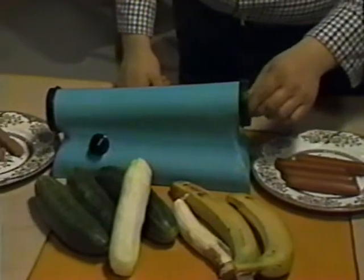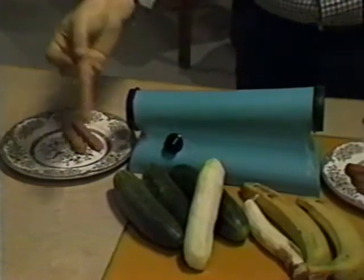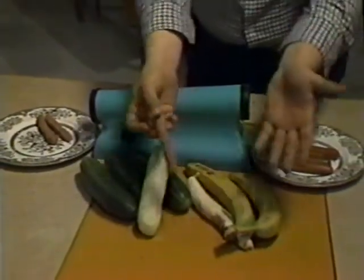It removes unsightly skin that covers most wieners in seconds. Automatically. Just pop the wiener into the Ronco Wiener Skinner and you'll get a perfect skinless wiener every time. Also great for bananas, cucumbers, zucchini and carrots.